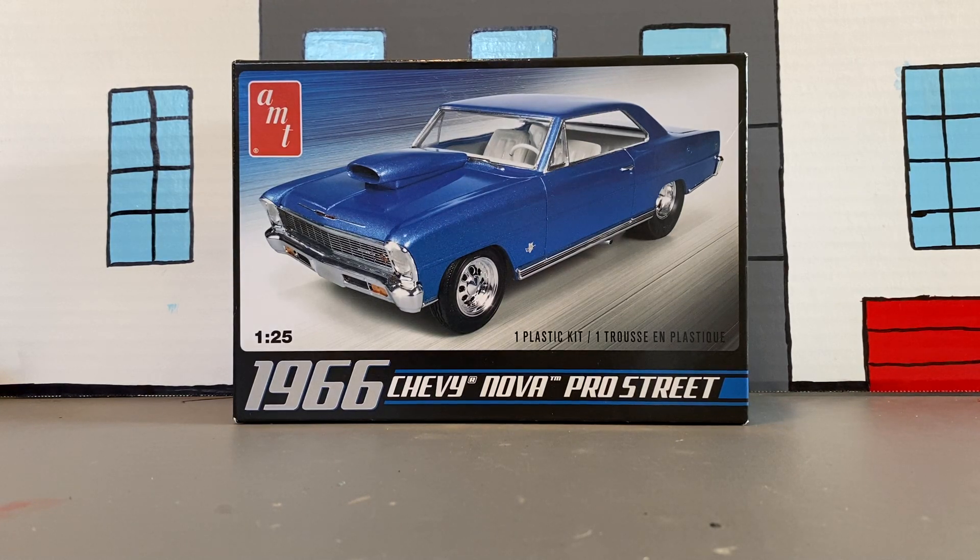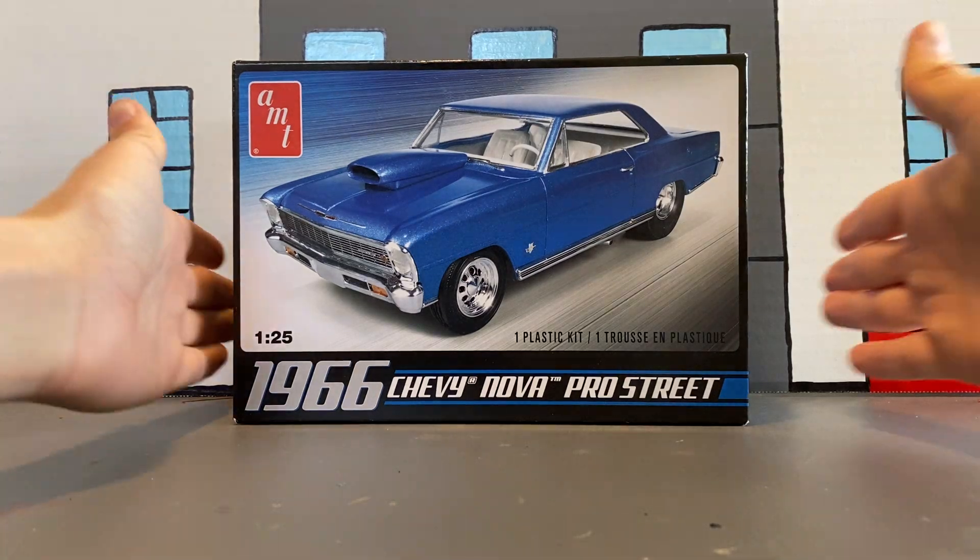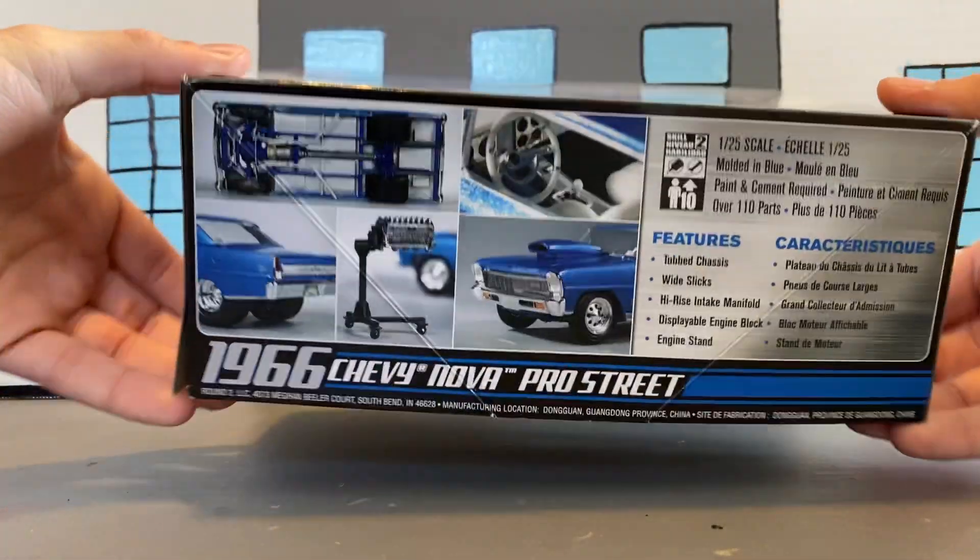Hello YouTube, model car guy here. Welcome back. Today we are going to build this 1966 Chevy Nova Pro Street — again on the channel — but this time I'm building it, my dad's not building it.